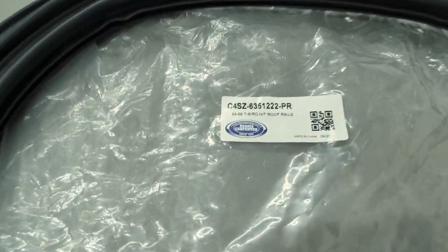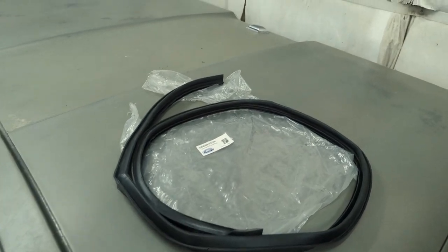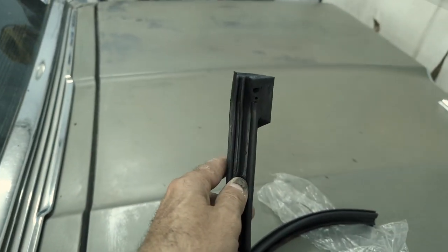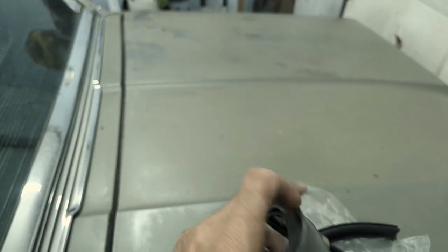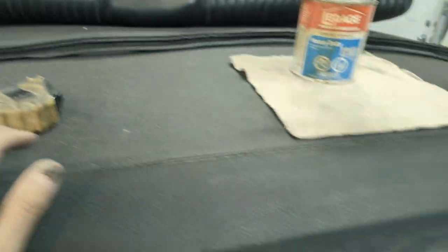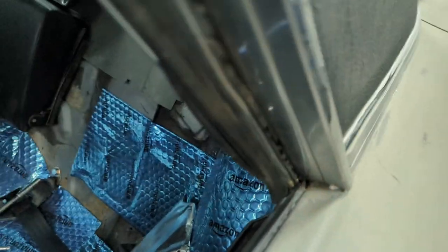So here we are. These are the gaskets, and this is the part number for this hardtop. But if you have the Landau that goes straight down here, they're a different gasket. That's why I ended up getting these — because Alan ordered them and ordered the wrong ones. So there's one — that's the passenger side — and you can tell the side of them on how this gasket goes. There's a little end on it, this is the forward part, and this little piece goes inward. So that's the passenger side. I've got the driver's side laid out here.